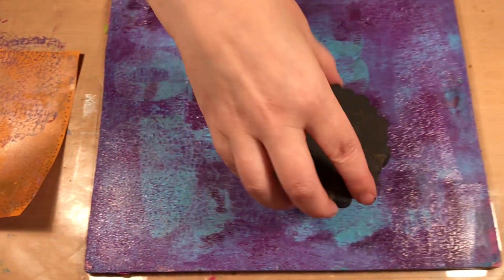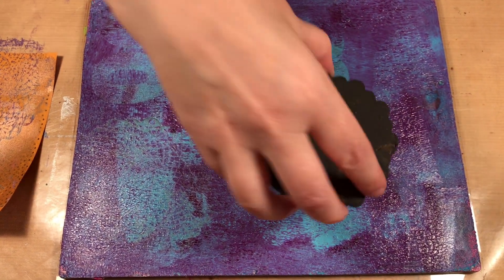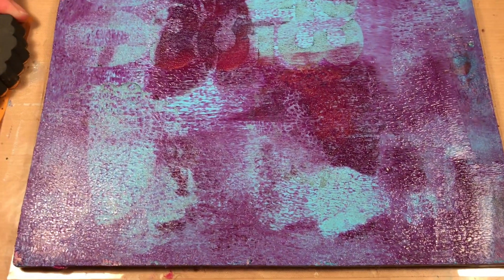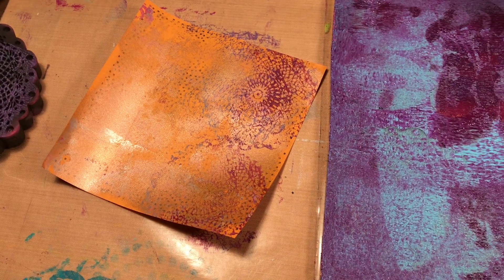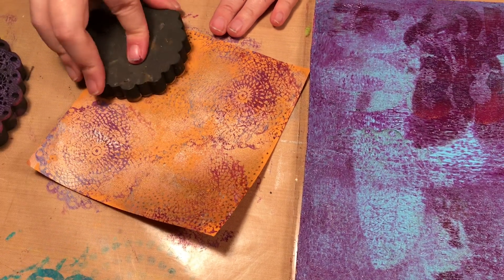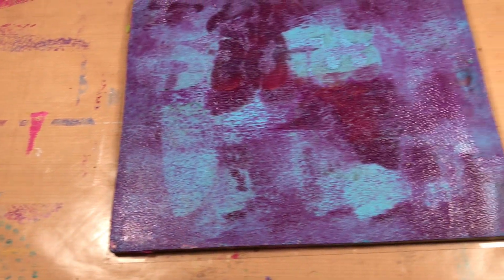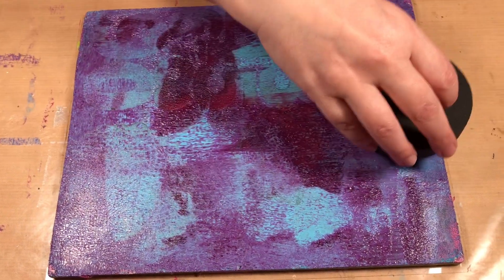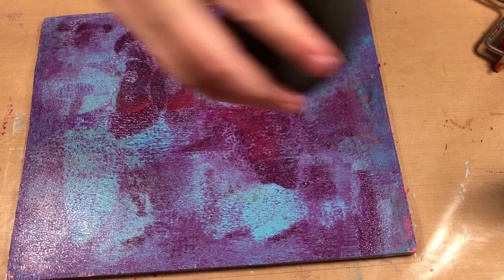I've got a couple of other doily patterns here — you can see the numbers there but you might not be able to see some of the other designs; we'll see them later when we pull it. I'm just going to stamp this off, stamp this again here, and I've got one more I'm going to stamp there.